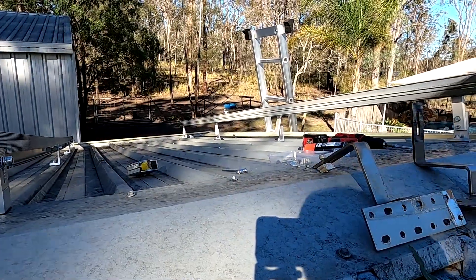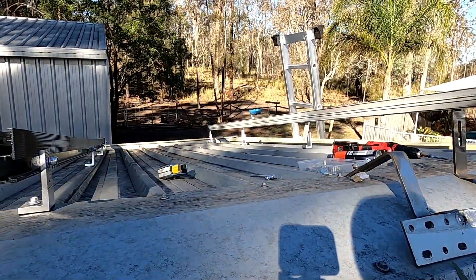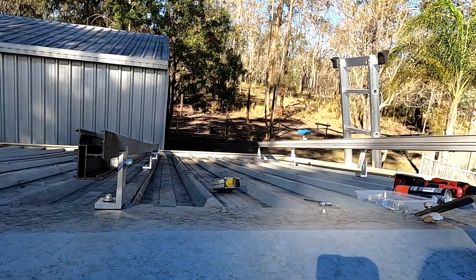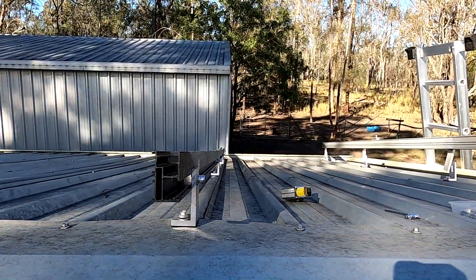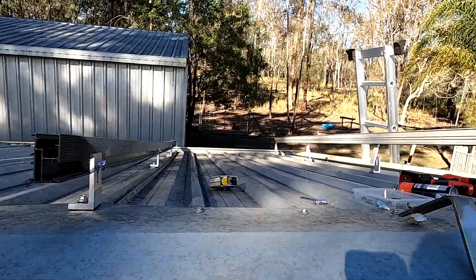I was under the impression the roof is straight, but it's not — it's a bit curved. You can see it clearly here with this rail. I pushed it down here to get it in, but I don't want to actually do that.